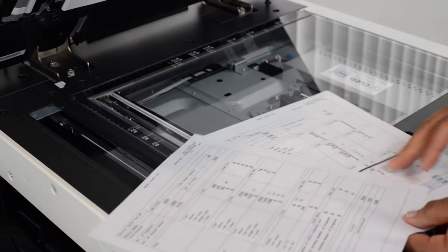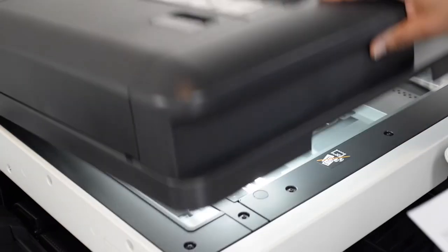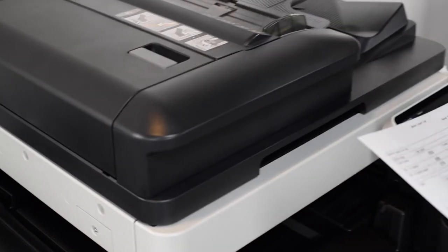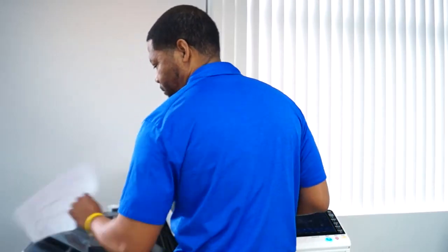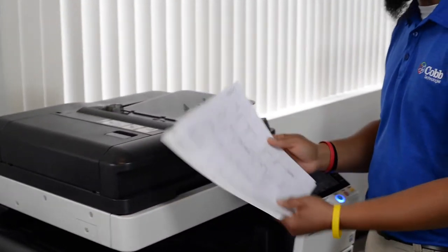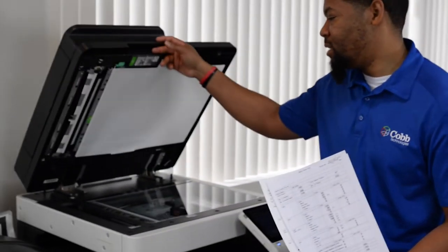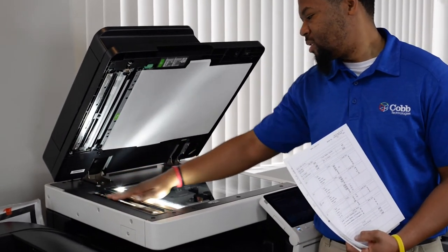So we'll run another copy and we should be line free. No lines. We'll clean the slit glass, and if you talk to anybody in our sim center or a technician happens to call you and they ask if you cleaned the slit glass, this is what they're talking about.